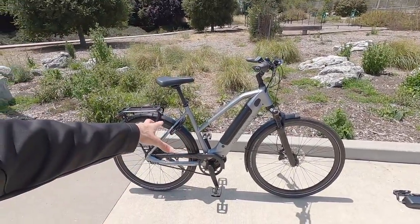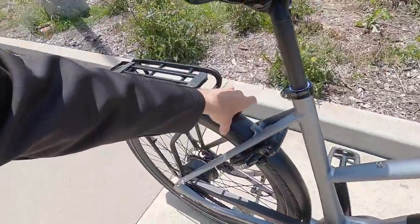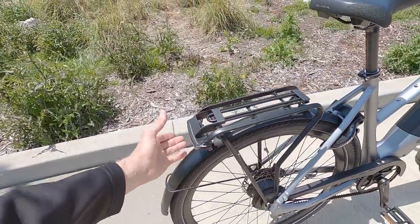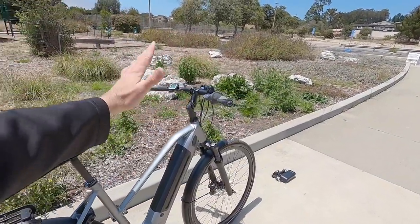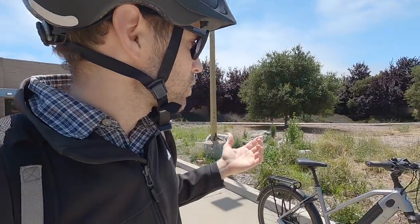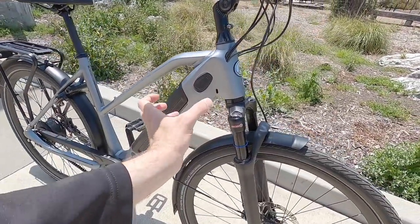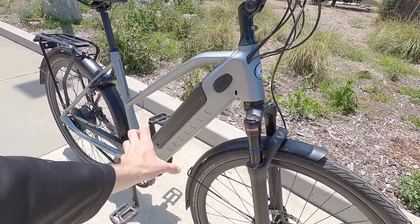The bike, as you see here with these 65-millimeter wide aluminum alloy fenders and this awesome integrated rack with the lights — everything you see, adjustable stem — it weighs about 62.6 pounds. It is a little bit heavier, and I chalk that up to the internal battery and the extra strength they've built into this main tube.